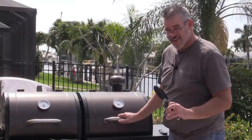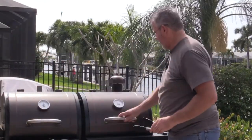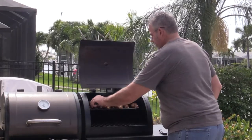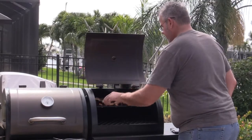These guys have been on for about 35 or 40 minutes at somewhere around 300 to 350 degrees. We're just going to flip them over and show you what they look like.